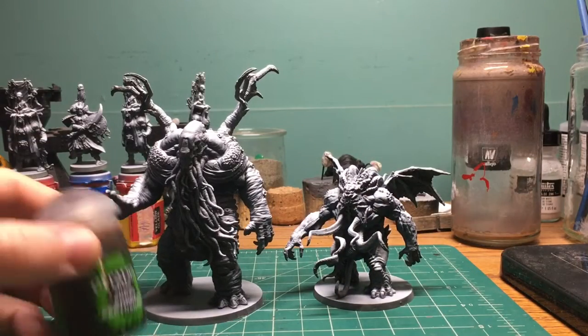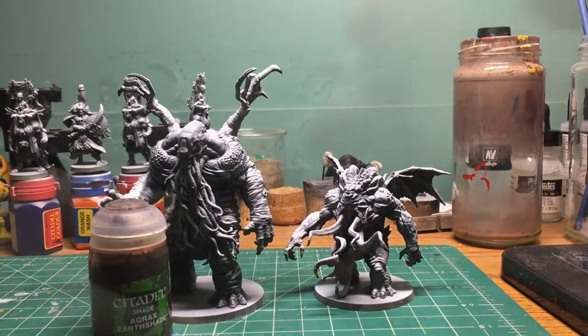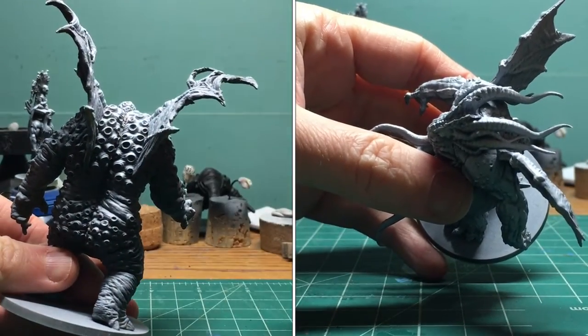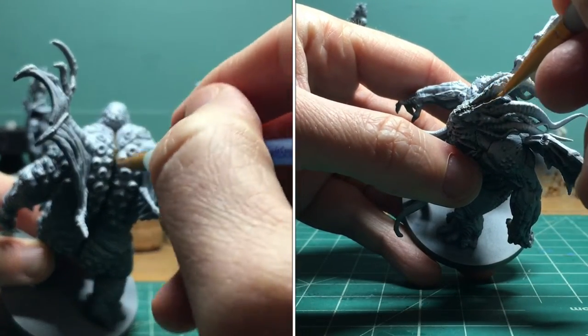I'm going to do some underpainting. I'm going to start by deepening the recesses with some Agrax Urshade, and this is anywhere where I want some detail to pop out or I want to push the contrast. I'm going to try out some split screen for all the underpainting stuff. If you don't like it, I'll turn it off when I start actually laying down some colors.